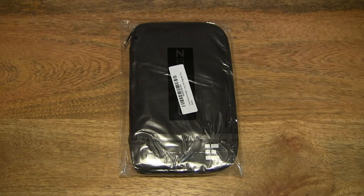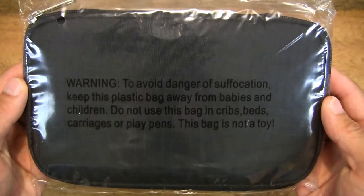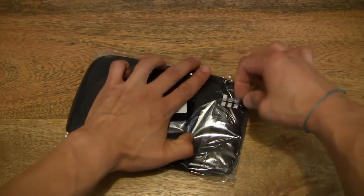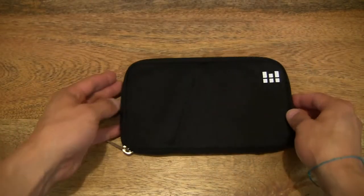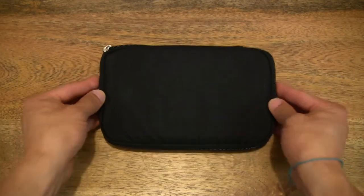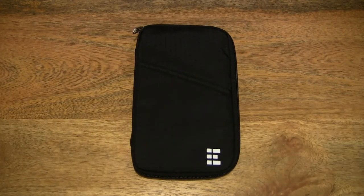Hello everybody. Today we're going to unpack and take a close-up look at the Zero Grid RFID Blocking Travel Wallet and Family Passport Holder. So let's go ahead and open up the packet. We open it by flipping open the sticky seal and sliding out the Zero Grid RFID Blocking Travel Wallet and Family Passport Holder, setting it on the tabletop for an unobstructed view.